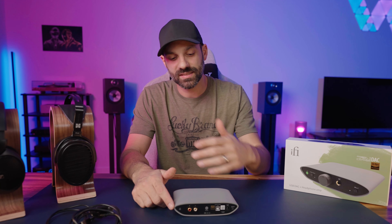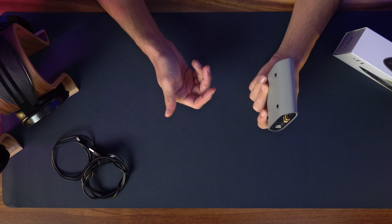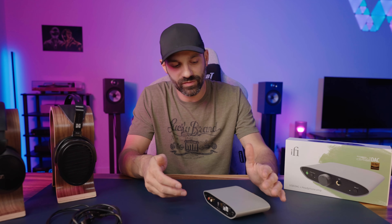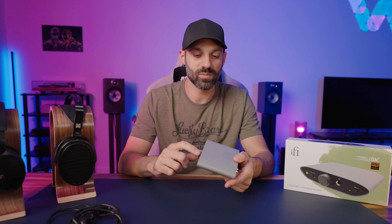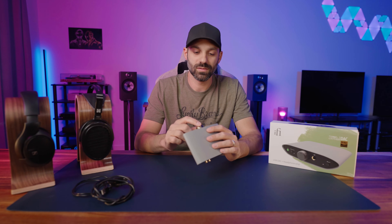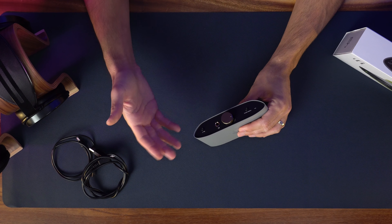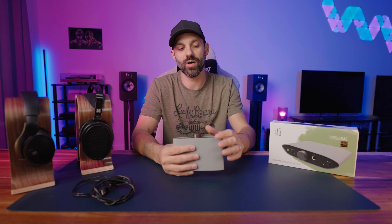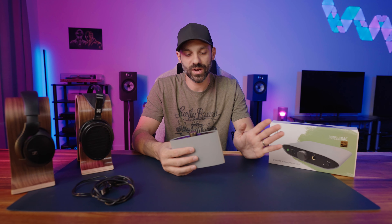To keep the cost down, unlike the Zendac Signature, this is an all-plastic ABS enclosure. It's textured, which I actually like because it hides fingerprints and scratches better. There are little rubber feet on the bottom, so it's solid — it doesn't feel cheap just because it's $100. Surprisingly, there's still a decent amount of heft to it. The volume knob is analog, not digital, and they use aluminum on the volume knob, which was smart. On high gain at the very lowest volume, there is a slight channel imbalance — my unit favored the right by a couple of decibels — but once you start turning it up, that balances out. It's typical with pots at this price point at the lowest setting.